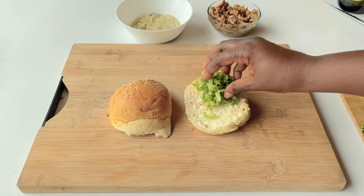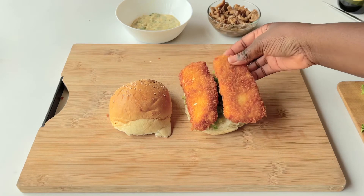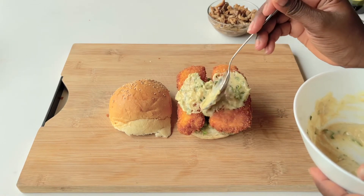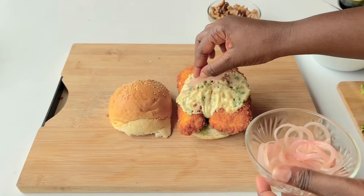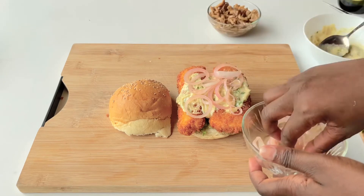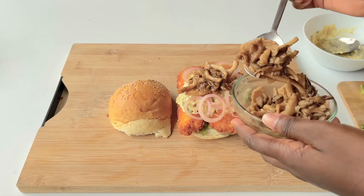Put some cut lettuce on the bottom, then put the wagashi on there, add some of the sauce, add the pickled onions, and then add some of the mushrooms. For the mushrooms, I have a post on gingerandseesaw.com where I did mushrooms on toast — these are similar, except for this one I added a bit of a slurry to make them more juicy. Check out that recipe, add a bit of slurry, let that cook down, and you've got really nice succulent mushrooms.